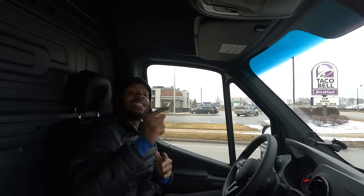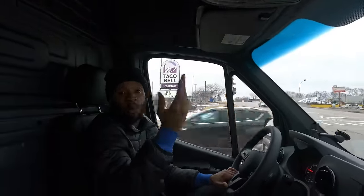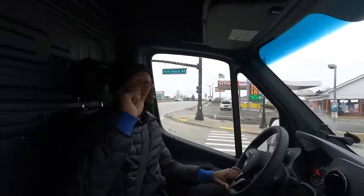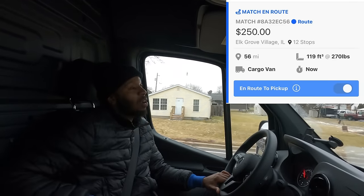Just like that, it is the end of the video. I hope you guys enjoyed the content — y'all saw us go out there and get busy. I'm going to give you guys a breakdown of everything. This route took us four hours and 45 minutes. We drove 56 miles. We received $250. Comment below and let me know if you think it's a good route or not.